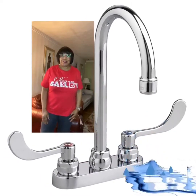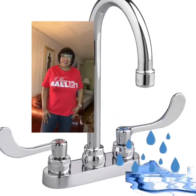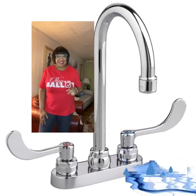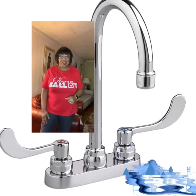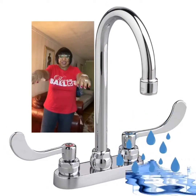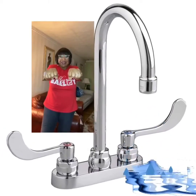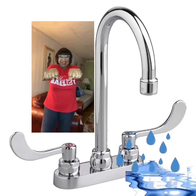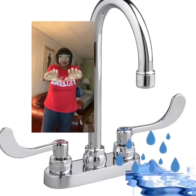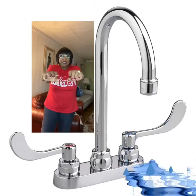Today we're going to do drain breathing. Who remembers what drain breathing is? You put your hands up just like you do a drain. You tighten your fist while you're breathing in, and you squeeze, and then you're gonna open your fingers and push the water out of the drain while making the ssss sound. So let's try that.